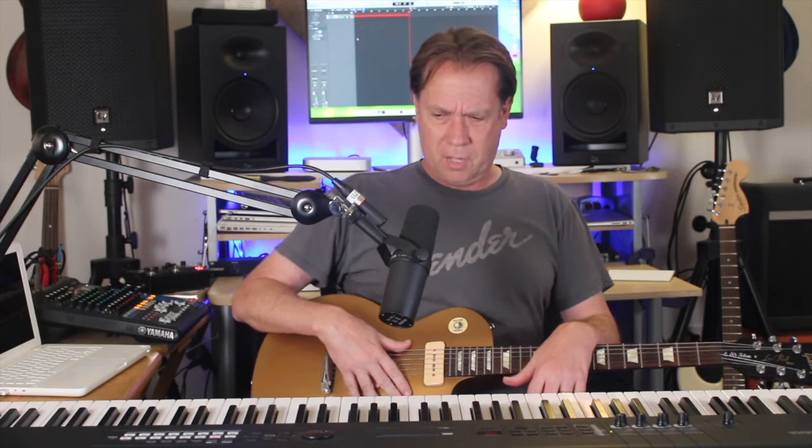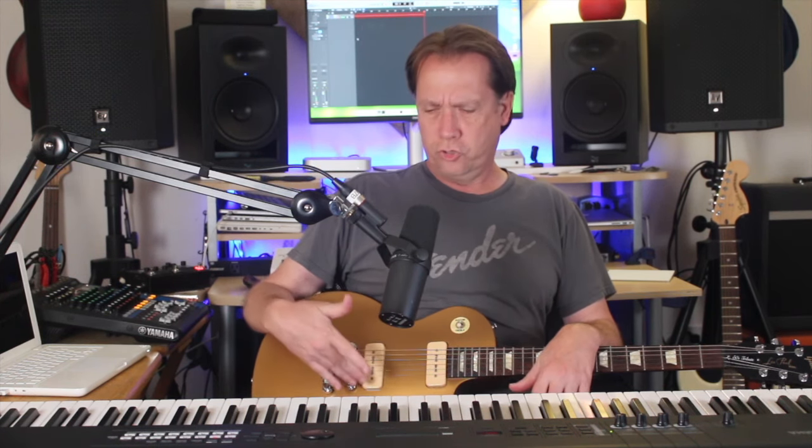Every picture I saw of them playing a Les Paul had humbuckers, so I thought P90s were basically old-fashioned and uncool. Why would I want to play guitar with grandpa's pickup? I didn't know that some of the classic KISS records were made with P90s. But honestly, that wouldn't have changed my opinion — no one would have changed my opinion on how stupid P90 pickups were. And years later I still felt the same way.